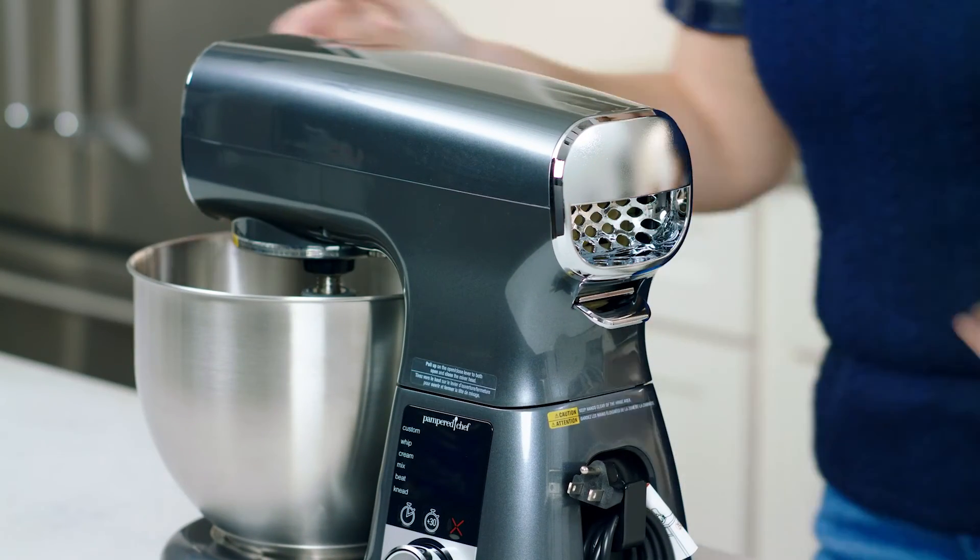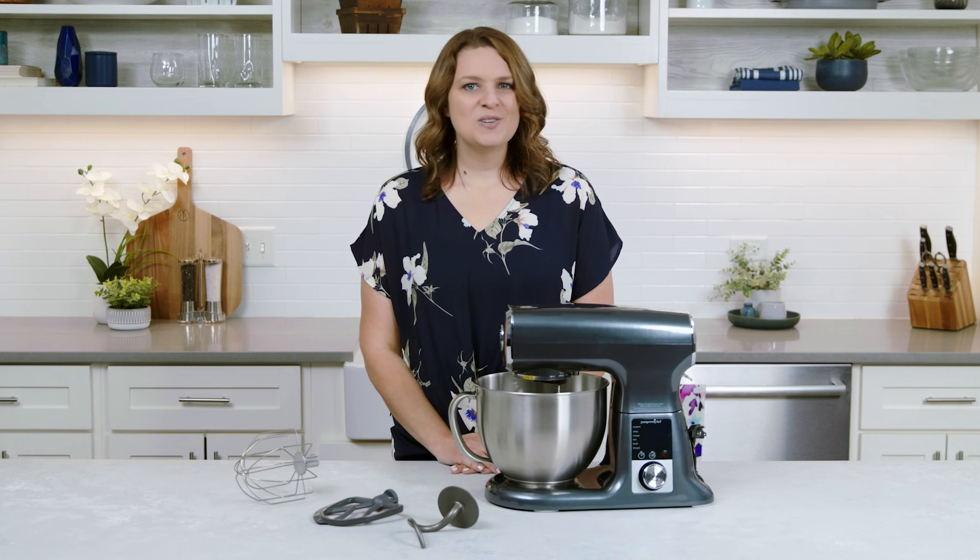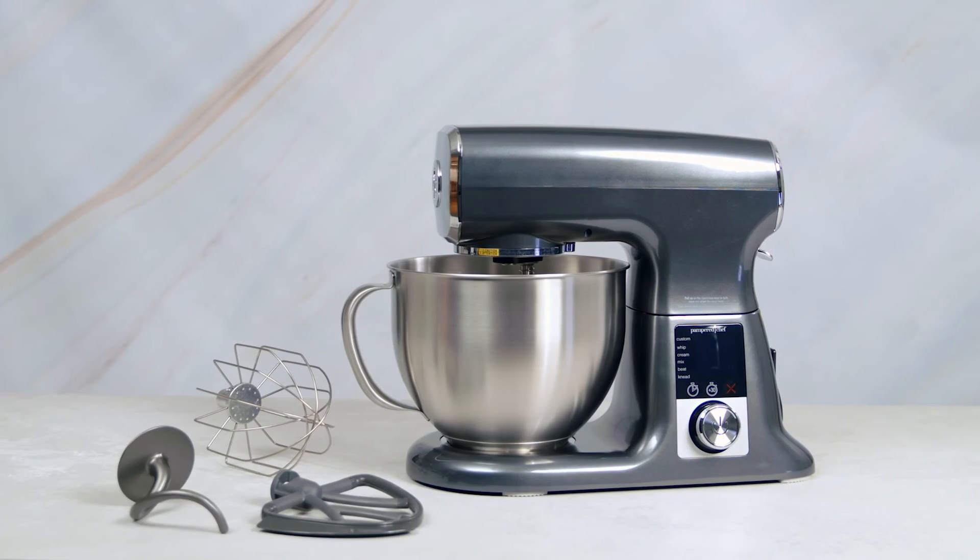With all these amazing ways to use your deluxe stand mixer, it's sure to be your new best friend in the kitchen. Happy mixing!